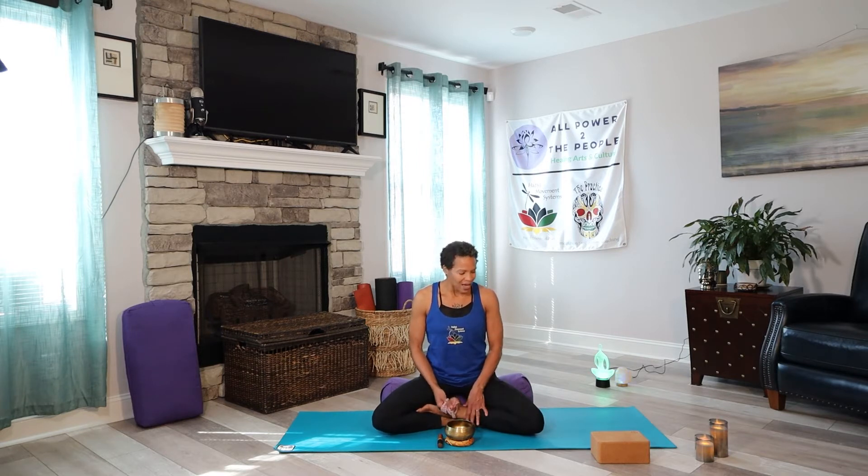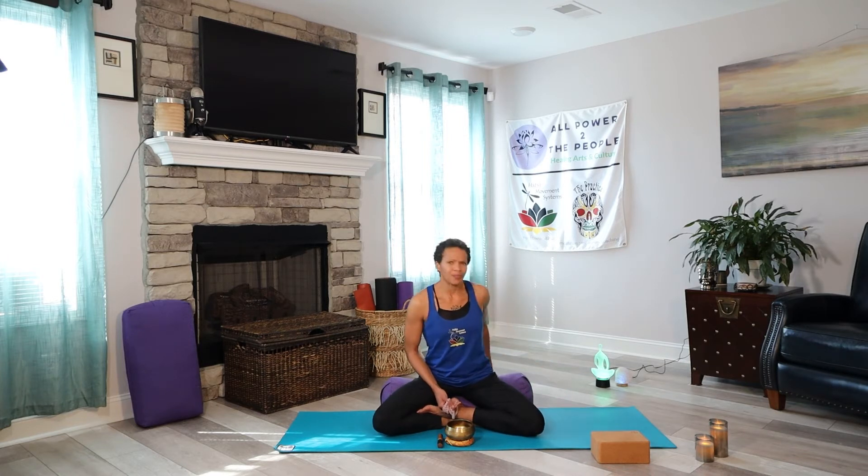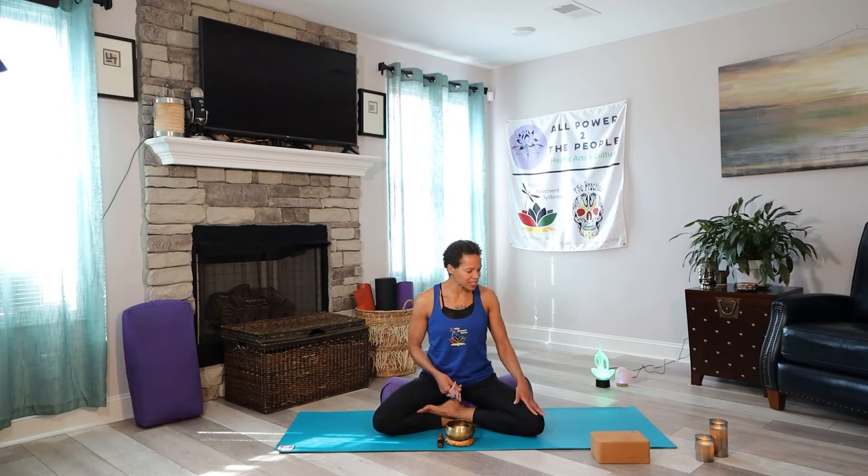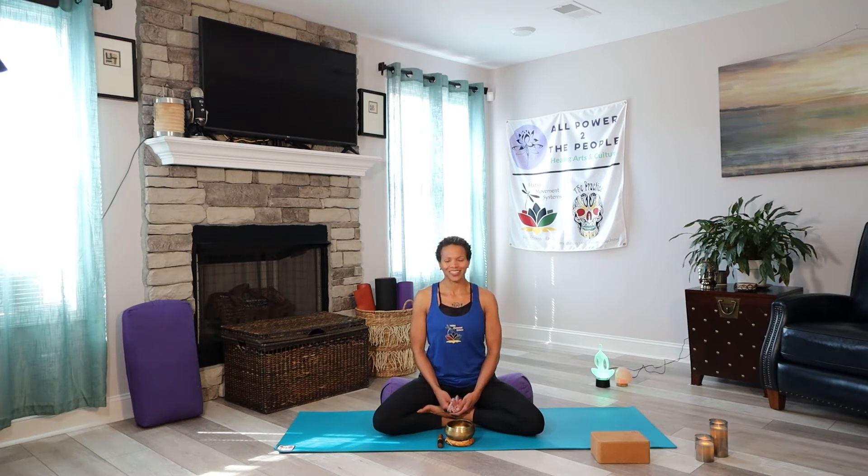All you need is your sticky mat. You may want or need a block or a brick. I'm just propped up on a bolster today, but that's not necessary. If you want, you can use a towel, sweatshirt, or a blanket rolled up on your hips to raise your hips above your knees, or to use as a prop later.